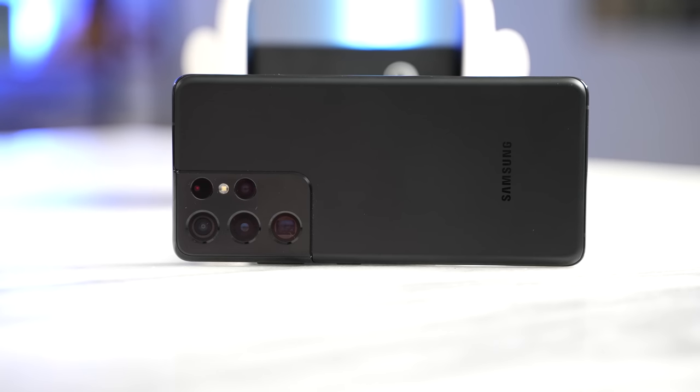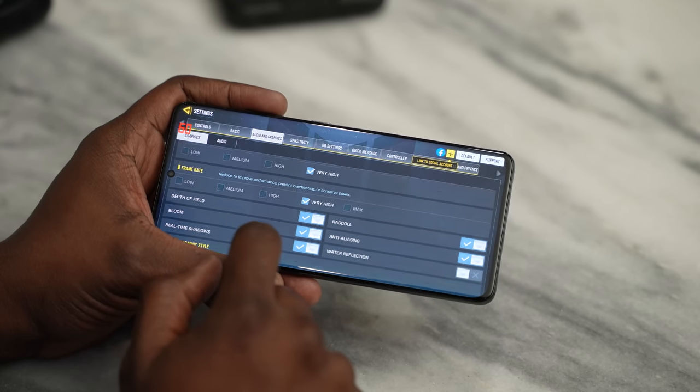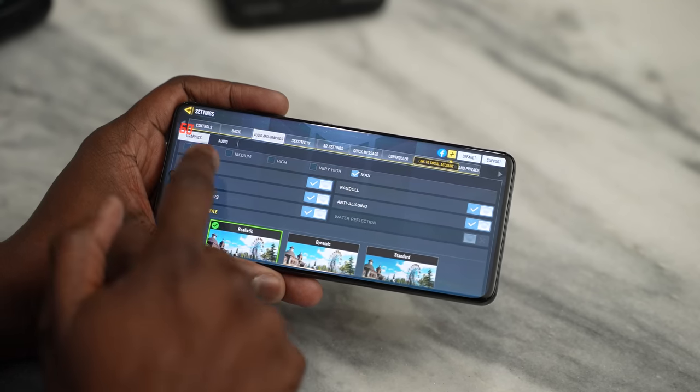You're here for gaming capabilities and what this device can do gaming-wise, so let's not waste any time. Let's jump into our very first game, which is Call of Duty Mobile. We're playing at the highest settings possible on this device, as you can clearly see, and we'll give you a quick clip and then talk about it.